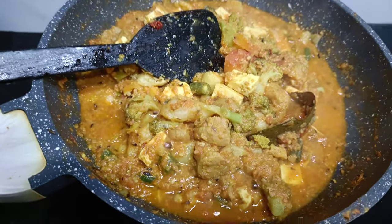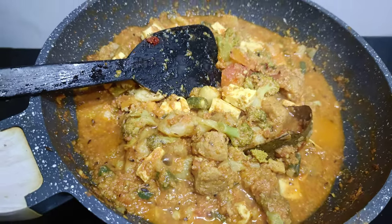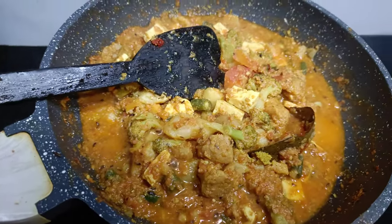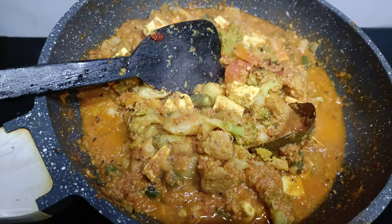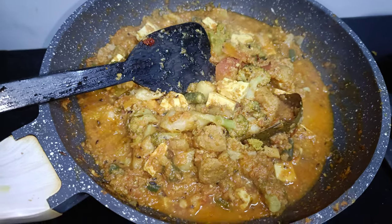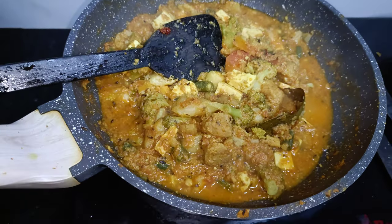I will cook with hot sauce on the stove. I will cook for you. Please like, comment, and subscribe.